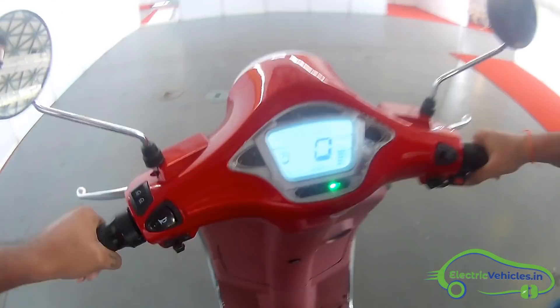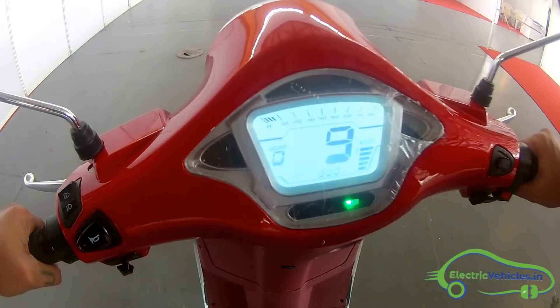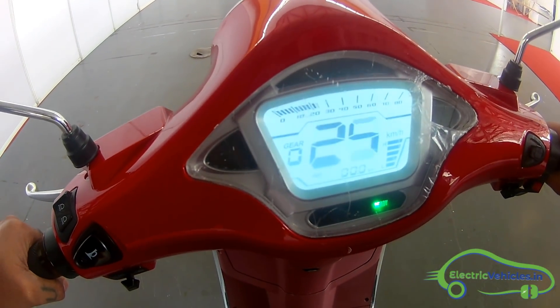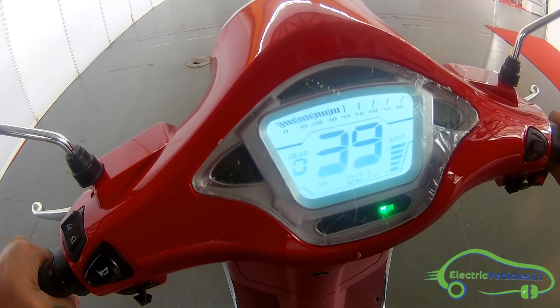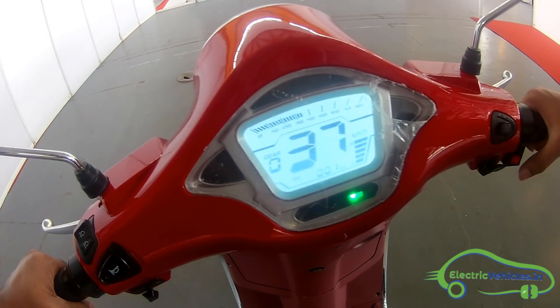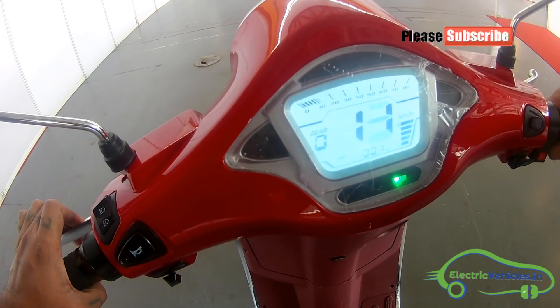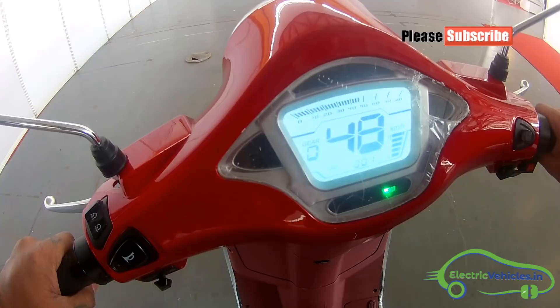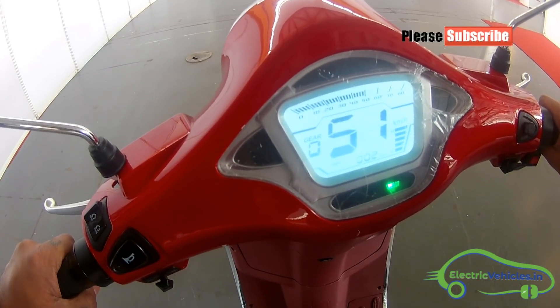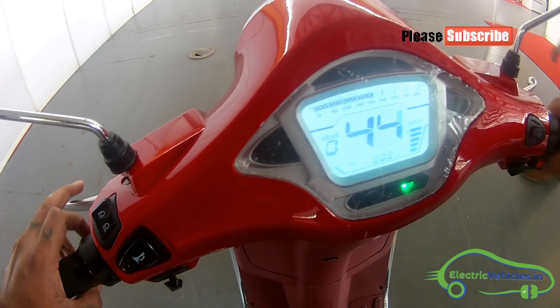Let me try to accelerate this electric scooter. In the first mode it is almost touching 40 kilometers per hour, and in the second mode it is going up to 51 kilometers per hour.